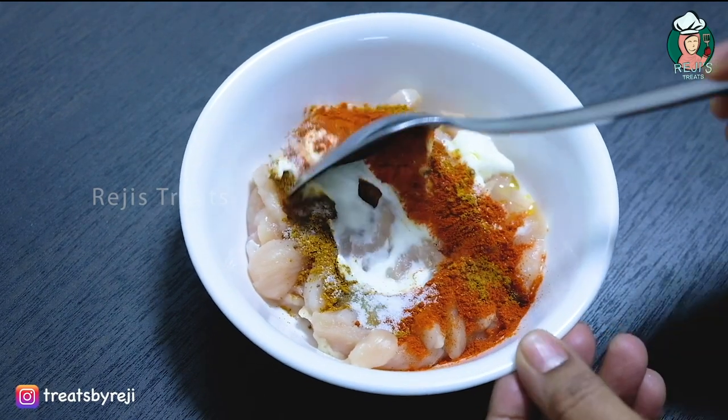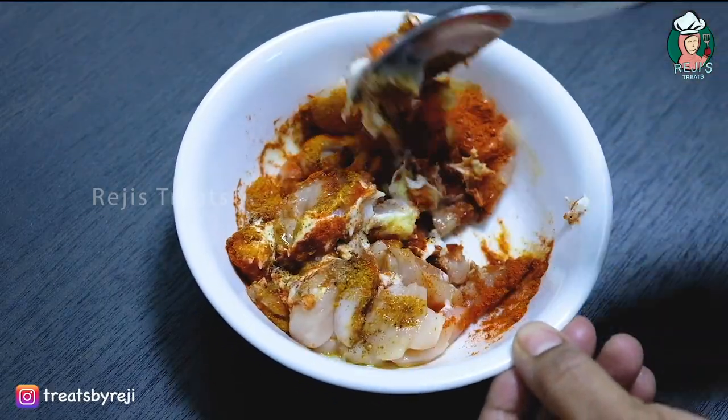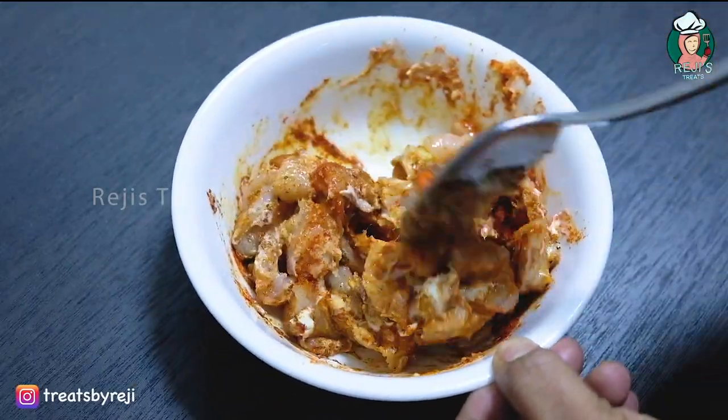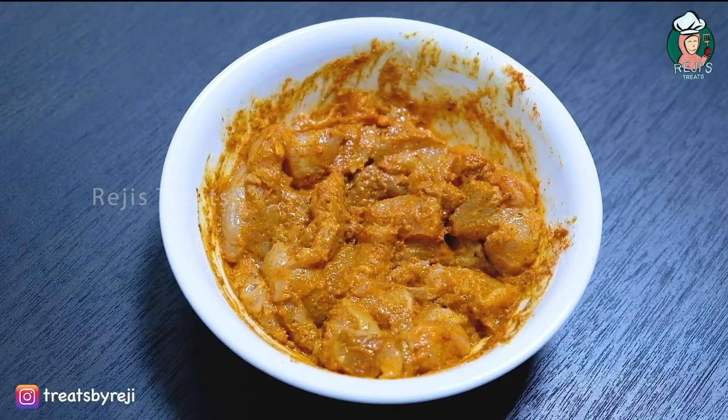I am going to add 1 gram of cauliflower. I am going to fry the masala. I am going to grill it.